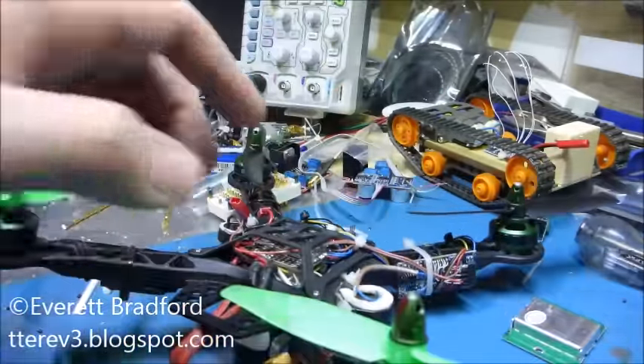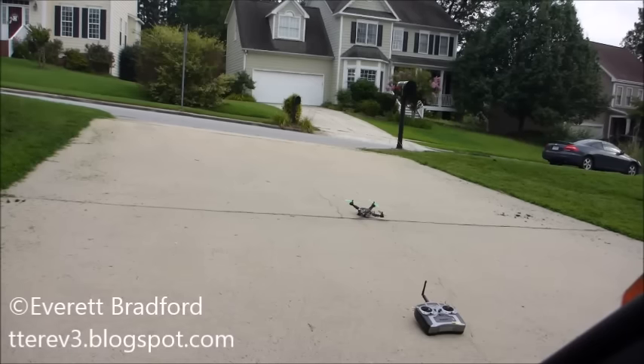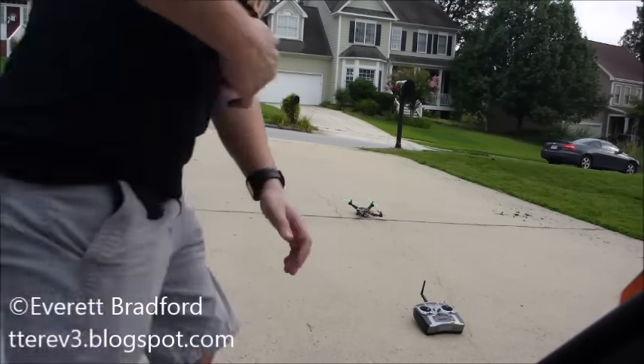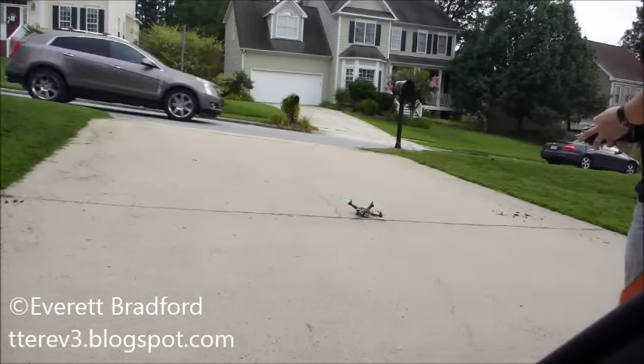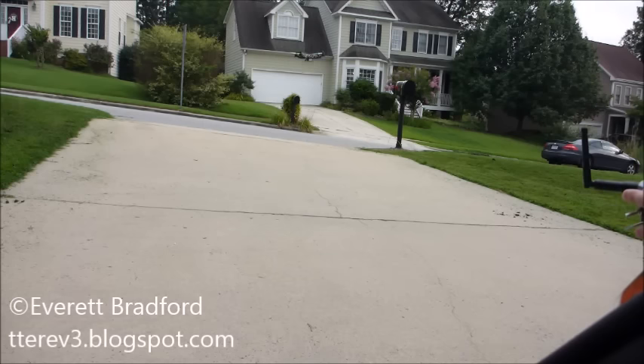But I've got this working fairly well so let's do a demo. There is a green LED on the near left corner that blinks every time it gets a ping from the ground, and you can see the effect of the turbulence from the props. It doesn't really get anything above about three feet, but I'll bring it down to about one-and-a-half to two feet and switch on altitude hold and see how it works.